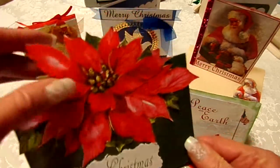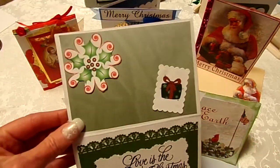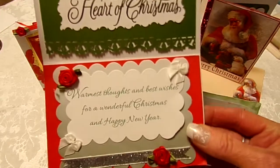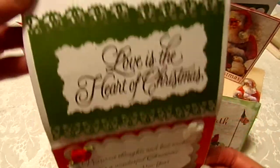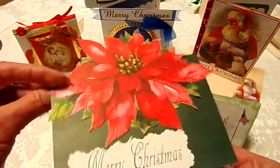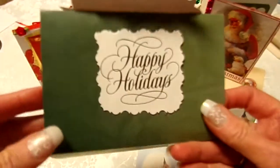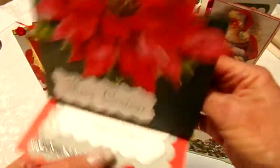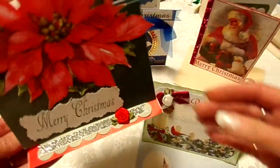This is one we made — he cut out this poinsettia. The inside just has some stickers, some things made on the computer, and parts of other cards. We don't have stamps and punches and everything like you ladies have, so we just have to use what we have. But I think this card came out real pretty; I'm really proud of it.